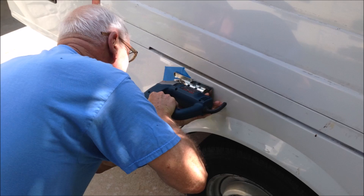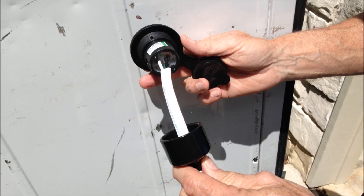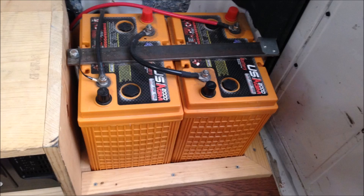Here are a couple pictures of my dad doing the scary part, which is cutting holes in the van for the shore power inlet. Here's the back side look of the shore power inlet before we fit it in the hole and connect it to the power center.